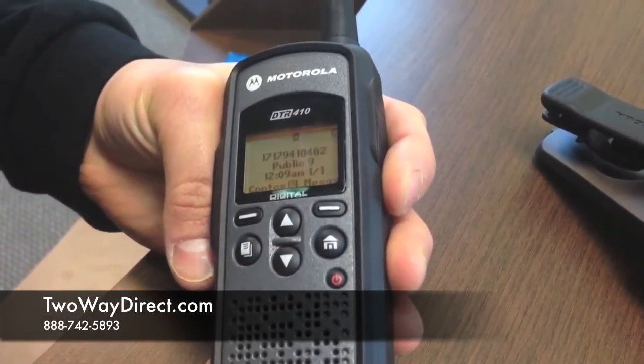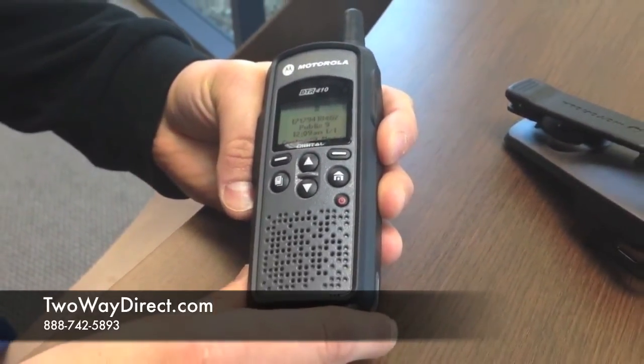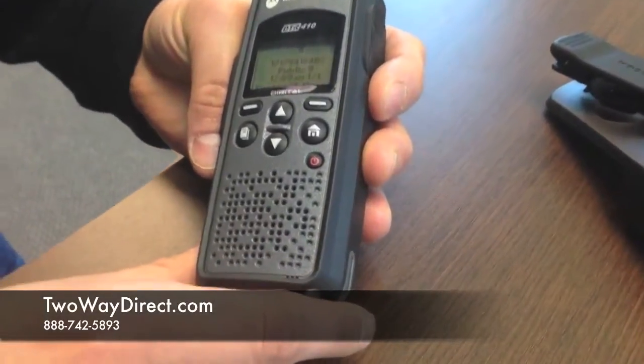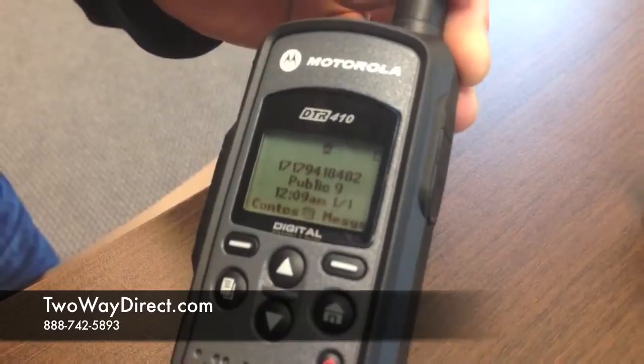to-one calling in the digital. Battery life is extremely long — you are looking at about 10 to 12 hours out of these. They are at a great price point on 2waydirect.com, so come check them out right now.